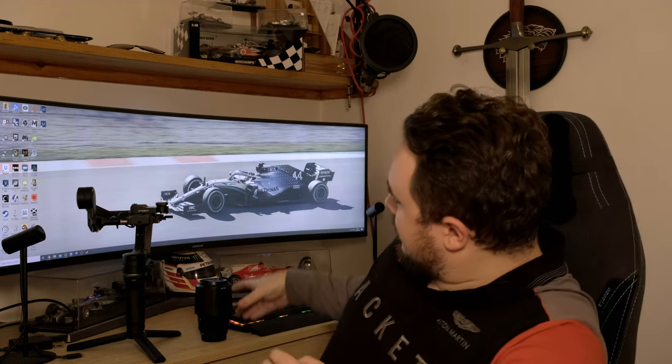Hello everyone and welcome to what will hopefully be quite a quick video today. I have got a new lens for my X-S10. This is the Fuji 50-230mm XC lens. You may well have heard about this lens if you're interested in cameras, particularly Fuji cameras. This is a very lightweight, relatively inexpensive, long range telephoto lens.